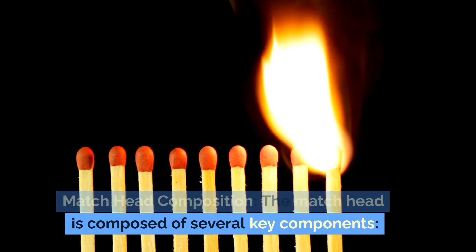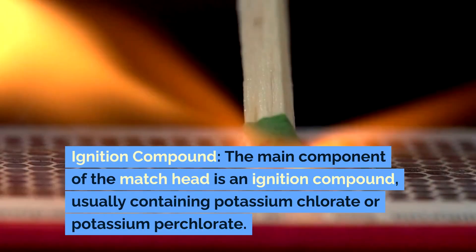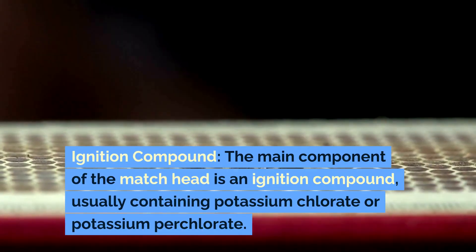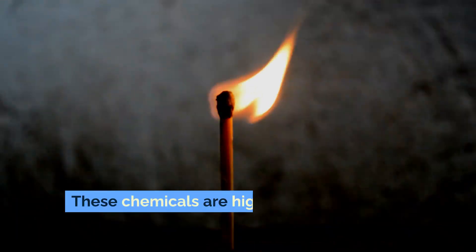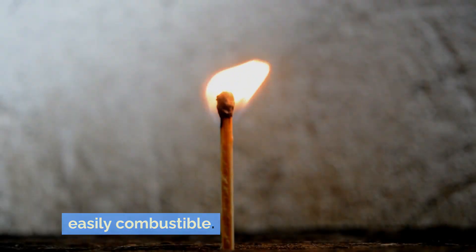Matchhead composition. The matchhead is composed of several key components. The main component is an ignition compound, usually containing potassium chlorate or potassium perchlorate. These chemicals are highly reactive and easily combustible.